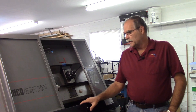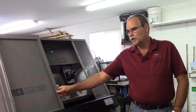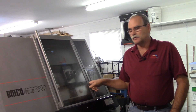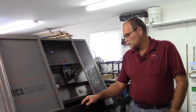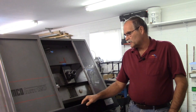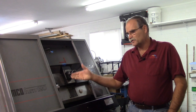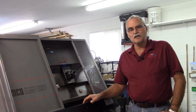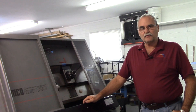Hey guys, welcome back to the garage. I wanted to do a brief overview of this EMCO Turn 120 CNC lathe that I picked up some time ago. It came from a university back east. Mechanically it's in really good condition, it's very tight. This is a testament that if you look, you can find some of these machines out there and they're very suitable for home shop use and retrofitting controls too.